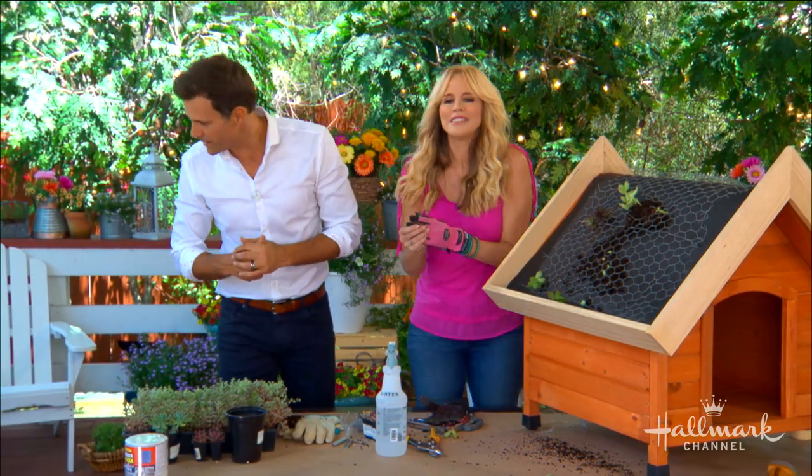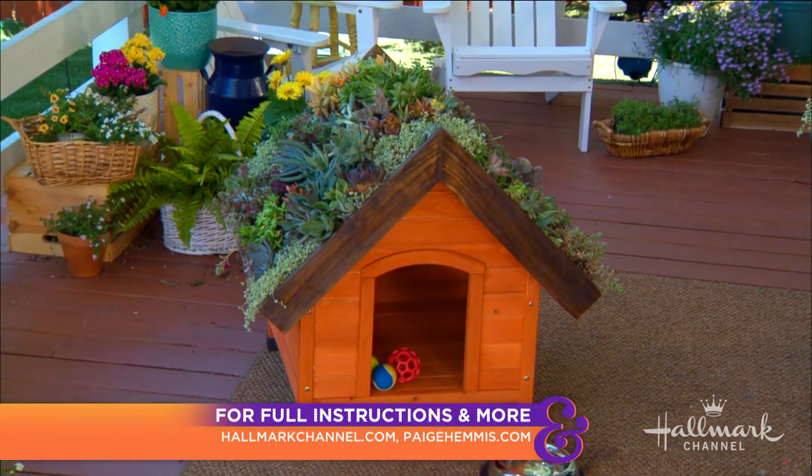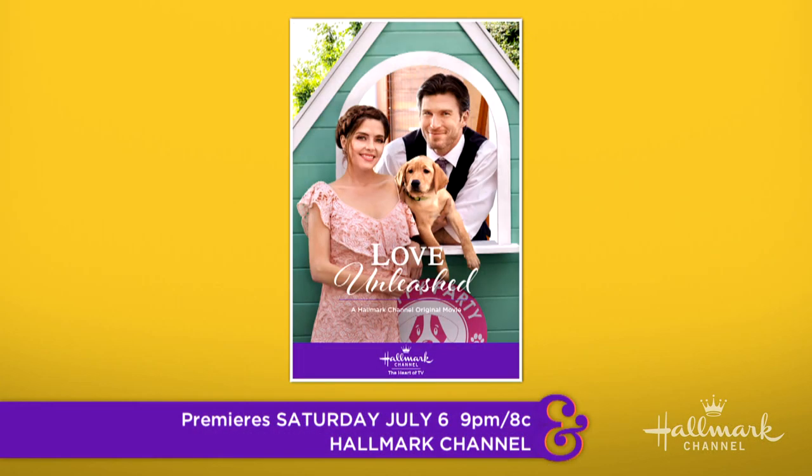It's a fantastic idea and very well executed. For full instructions, visit hallmarkchannel.com, and be sure to catch Love Unleashed this Saturday at 9, 8 central, right here on Hallmark Channel.